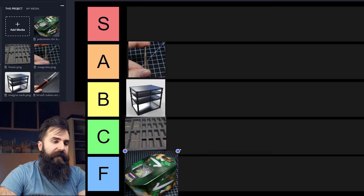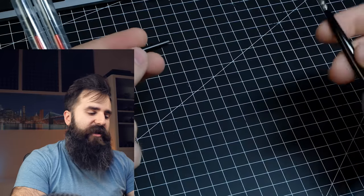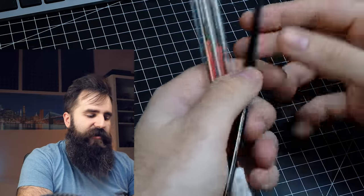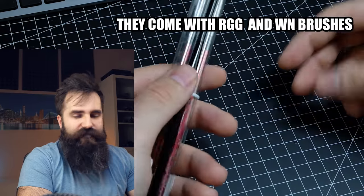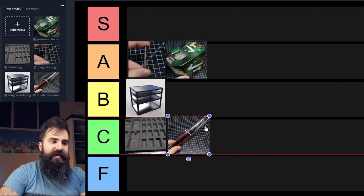When it comes to transporting brushes, I mostly use plastic straws and rubber bands around them. You can also use plastic tubes, but if you don't have them, this is really not a great way to transport your brushes — it's just the only one I had until recently. We'll talk about better solutions in the future. For now this is C tier.